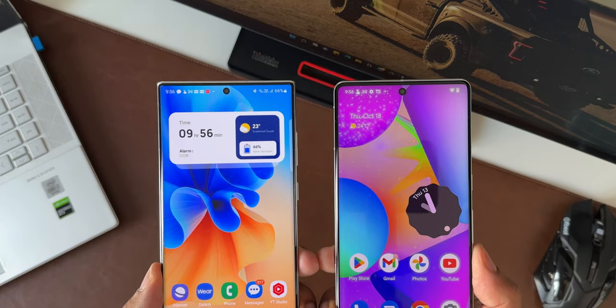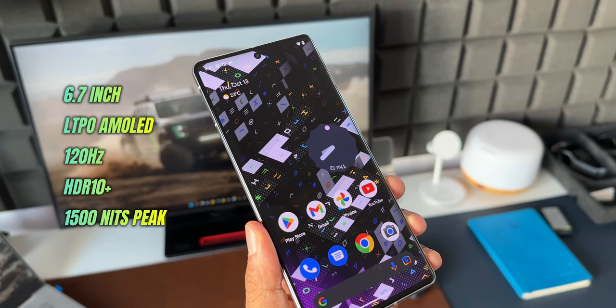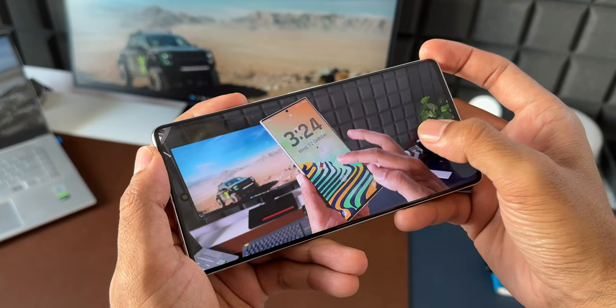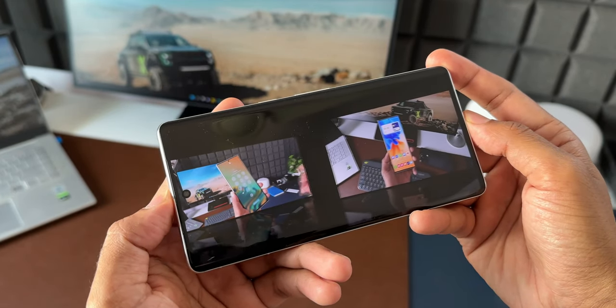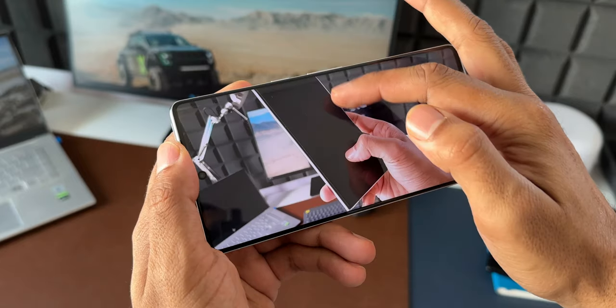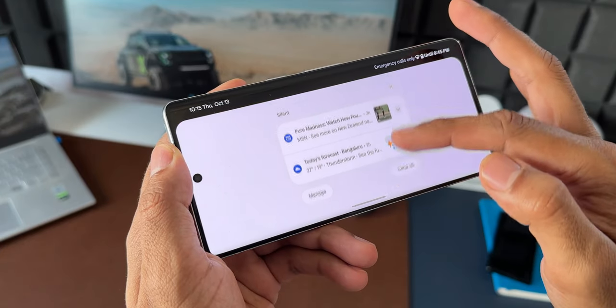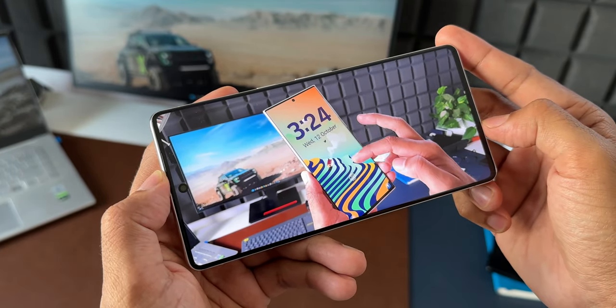A comparison video will be coming up soon, so stay tuned. Now coming to the display, it's a 6.7-inch LTPO with 512 pixel density, offering a crisp and clear viewing experience. However, the brightness on this phone is a bit of a concern only when compared with the likes of the S22 Ultra or the iPhone Pros. If you are switching from those phones to Pixel, you may have some issue with its brightness levels — otherwise the display is pretty good for the price.